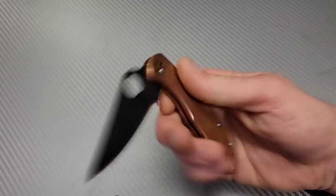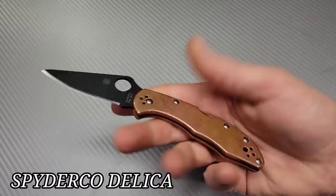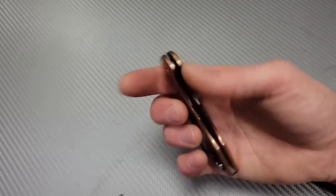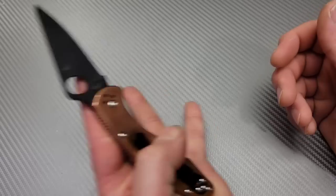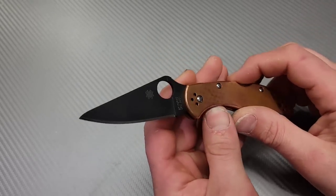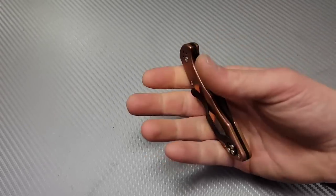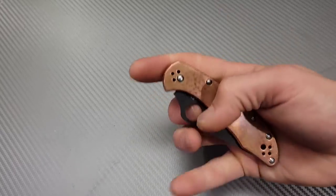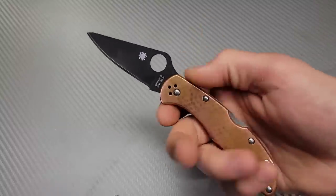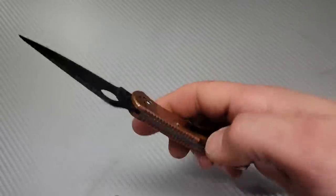Spyderco Delica — these have been around for so long. I'm new to them and I understand why people love them. You can get them well under $100, like in the $60 range for the FRN and VG10 version. This one has had copper scales put on and a 20CV blade, which I won from Titty Patina Knives. Such a fantastic knife — it works so good as a user. The blade shape and grind is so utilitarian yet a great slicer. The back lock is just so easy to fidget with, placed extremely well, drops perfectly, and you slap it shut. Such a good little knife.